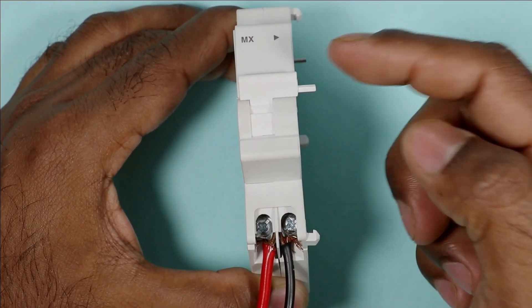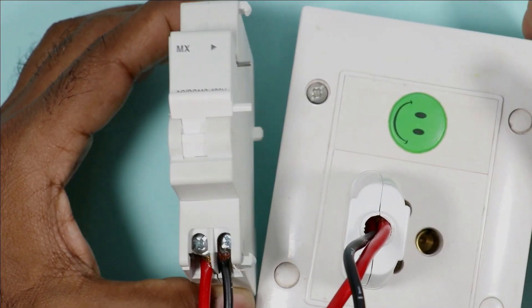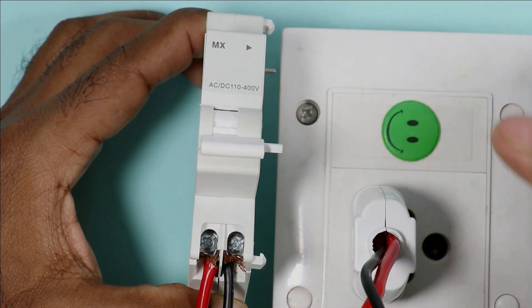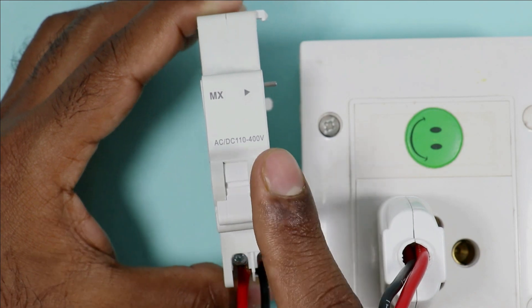I turn this on and after this I am going to turn on the power supply through this socket. When I press this, the shunt release coil will trip. This means if we provide power supply to these terminals, then this shunt release coil will trip.